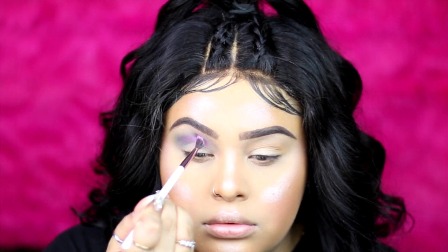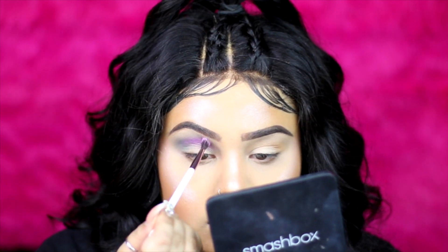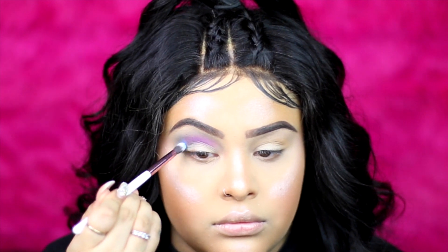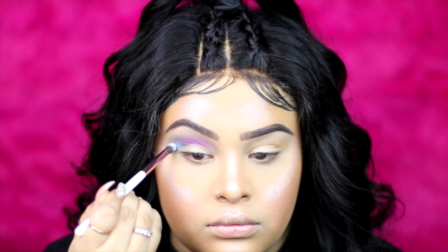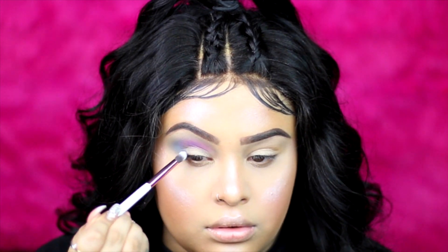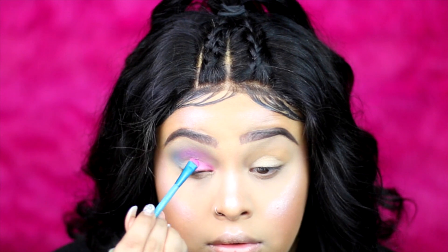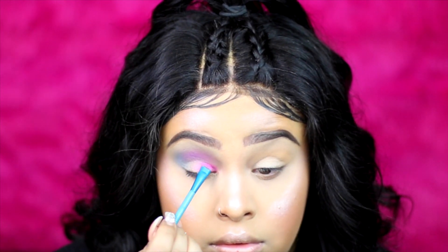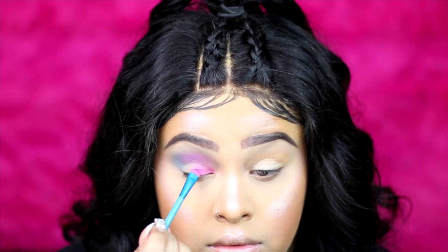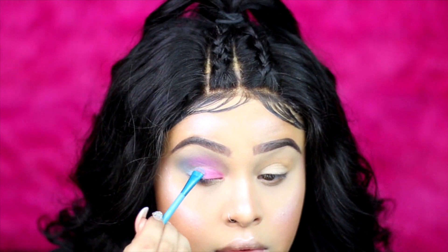I'm applying the pink with the smallest crease brush from BH Cosmetics — this brush gives so much detail, it goes right into my crease and blends so well. Then I'm going back with the blue to build it up a little more on the outer corner. Now I'm going to use the pink metallic on my eyelid, only to the middle of my eye, and do the same thing with the blue.